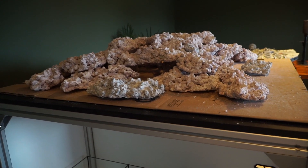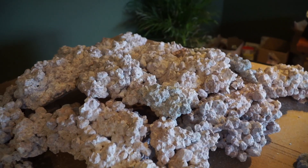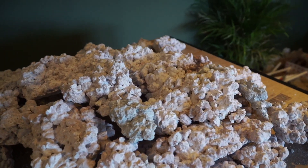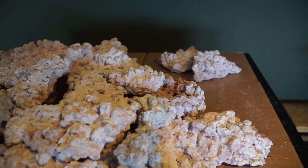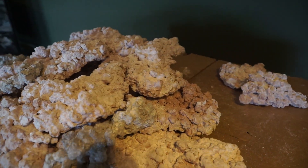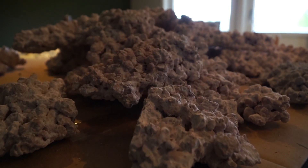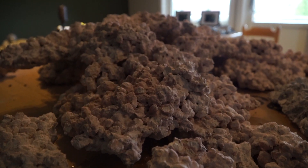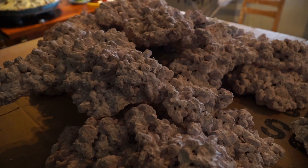The island setup will also make fragging a lot easier, since I can just take a piece out of the tank, easily cut the rock, or use a saw to remove a piece of coral without having to damage or move around bigger pieces from the main structure that is glued together. All the SPS I can easily frag inside the tank with just some clippers.